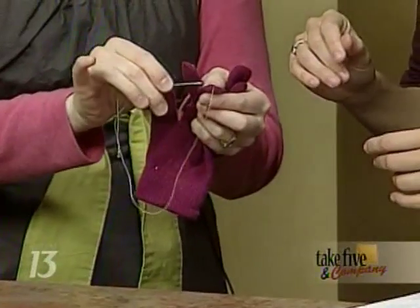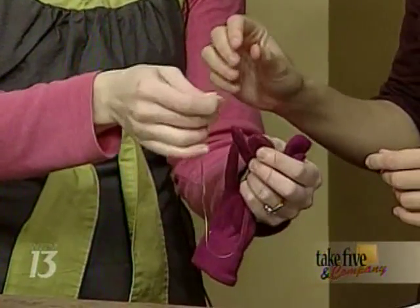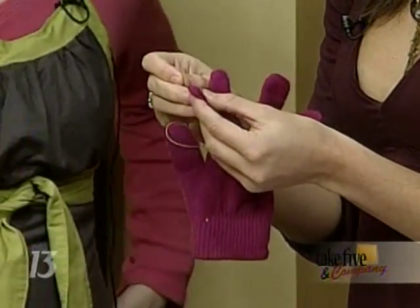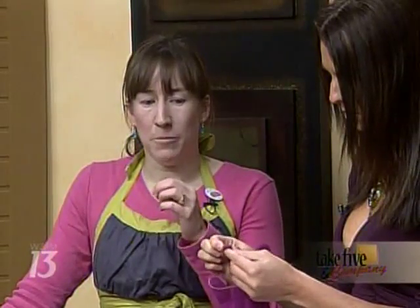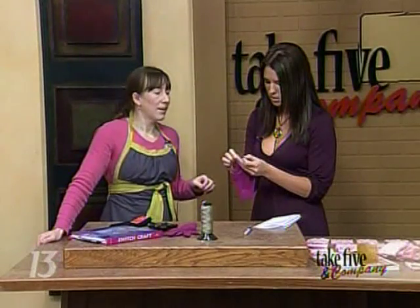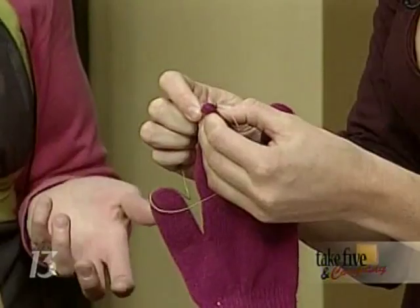All you do is take your thread and go right under there — just make sure you're not sewing both layers together, otherwise you won't get your hand back in there. You're basically making some vertical stitches and then some horizontal stitches. When you get done, you have it looking like a small patch. It's a good project to start with though, because it's not really involved.